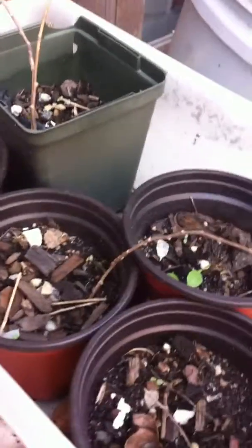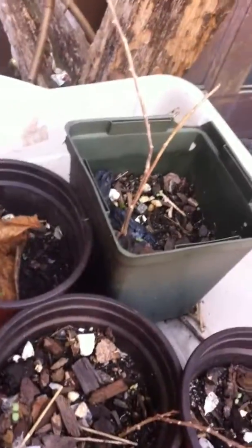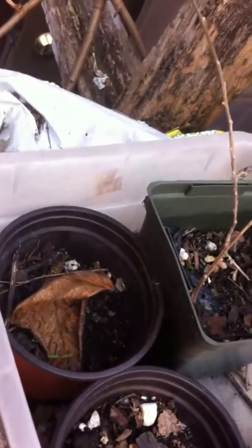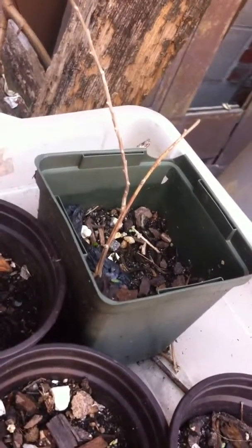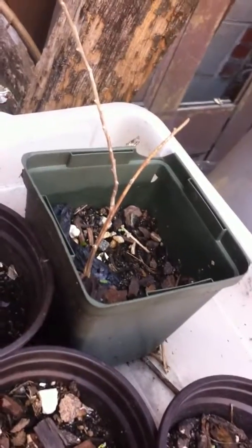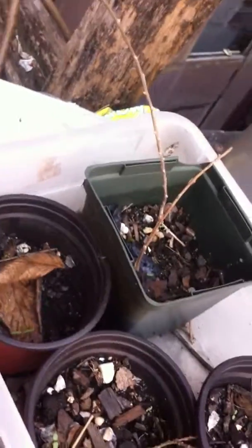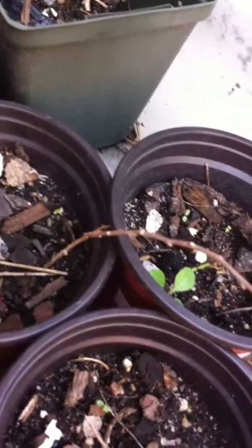I want to do a video about goji berries. This right here is not April 19th — this is three years old. I've planted my goji berries out. I started them from seed about three years ago, put them in the ground and in pots, and this was what was left over. I didn't even bother them, just left them here. And it looks like they're still alive — three years later in this little starter pot, they're still alive. I am so impressed.